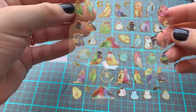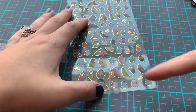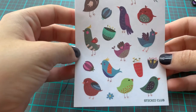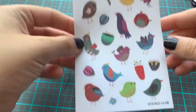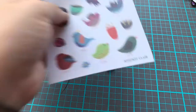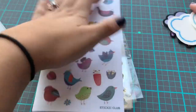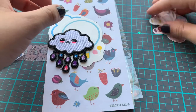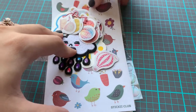The next sheet is assorted birds with some gold foiling on the edges. Then my last sheet is another sheet of birds — they look like different types — and it has some flowers. So that is all that I got in my sticky kit. I got six sticker sheets, two journaling cards, a patch, some sticker flakes, and a paper clip. I'm going to use those to decorate my envelopes.